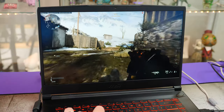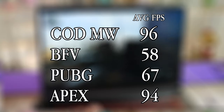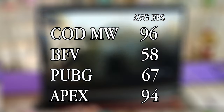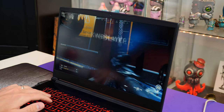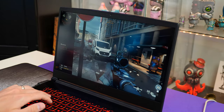Most importantly, let's talk about gaming performance. I ran all games at 1080p max settings, and really the only game that had trouble achieving over 60fps was Battlefield 5. The rest managed over 60 without any trouble at all. If you pull the settings down — as most of us would do in FPS games anyway — you will get a nice higher fps, so gaming performance is pretty solid on this.